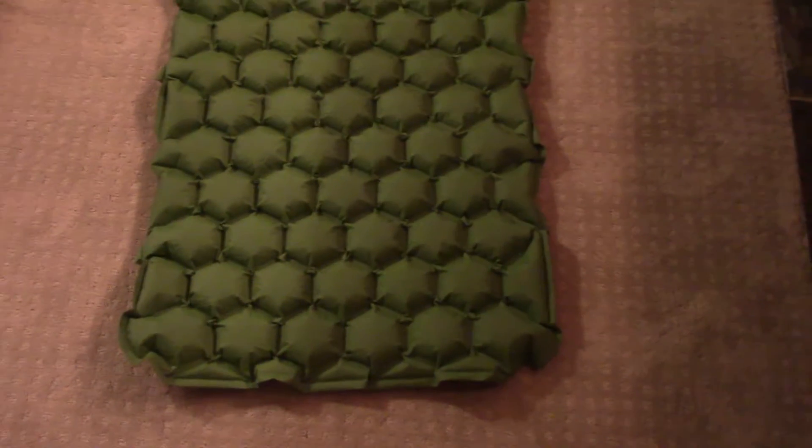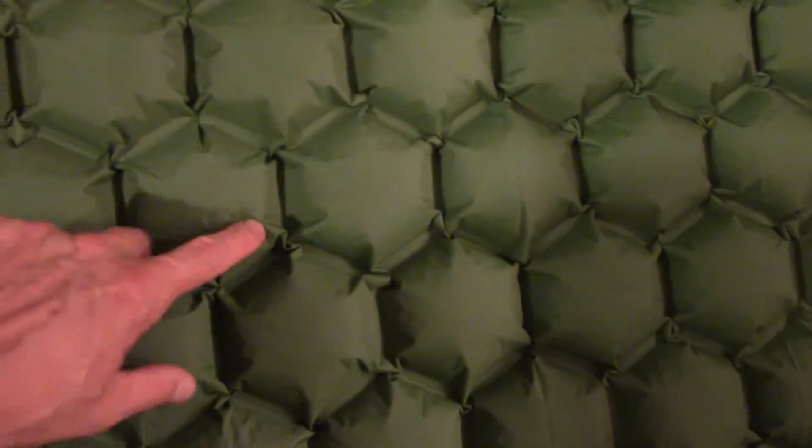Here we have it fully inflated. It did not take long to blow this up because it's kind of like a waffle pattern — all these little chambers are actually small with space in between them, so it's not like you're blowing up one giant inflatable thing. You're just blowing up these little cells. Let's flip this over — you can see that pattern repeats on both sides.